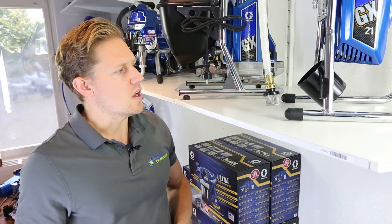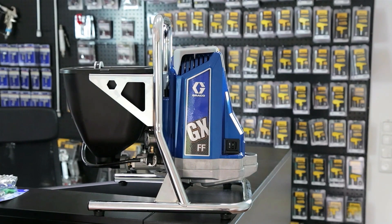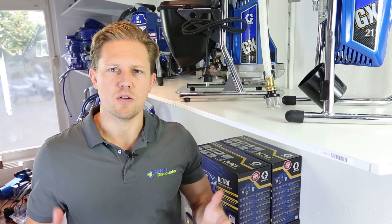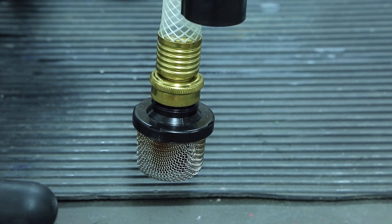When deciding between these two sprayers, if you want to spray lacquer you probably want to go with the GXFF. It's simply designed for those types of materials with the woodworker in mind — if you're spraying trim or furniture, look at the GXFF. The GX21 on the other hand is an entry-level sprayer for emulsion paints. If you're wanting to spray a small apartment or just one large room, the GX21 has a suction tube and can handle most emulsion paints.